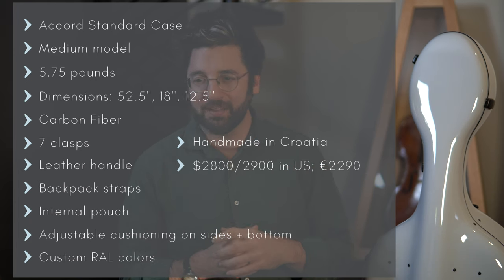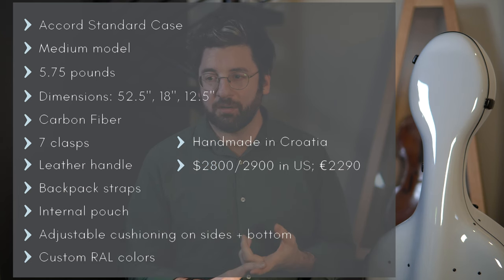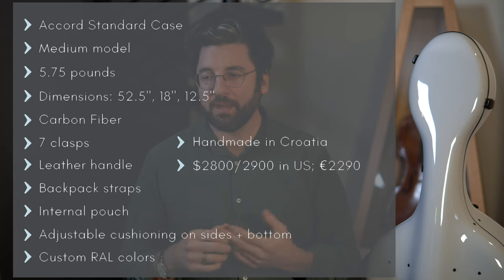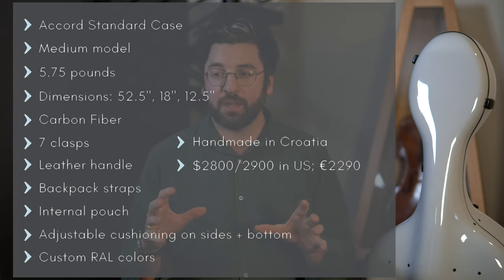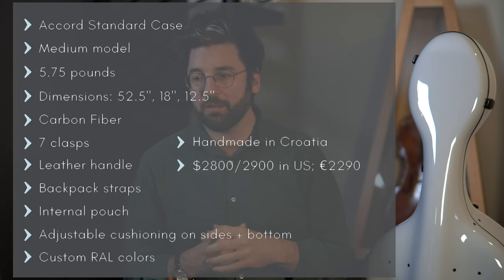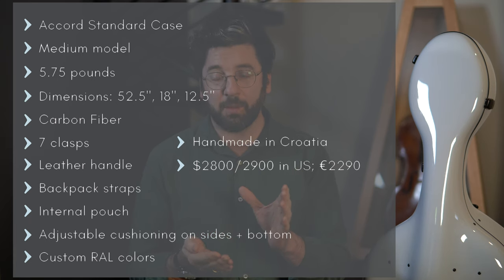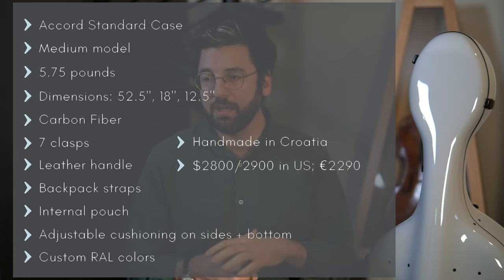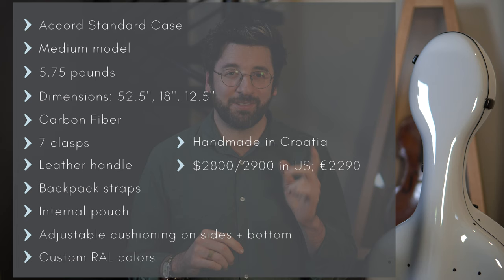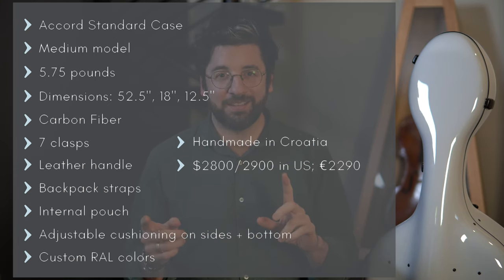It has seven clasps and a leather handle for carrying. It also came with backpack straps that hook onto a D-ring in the back. There's an internal pouch for extra strings, mutes, and that kind of thing. It has adjustable cushioning so you can customize the fit for your particular cello. It comes in custom colors, which I took advantage of — though keep in mind it takes about six to eight weeks for custom colors.